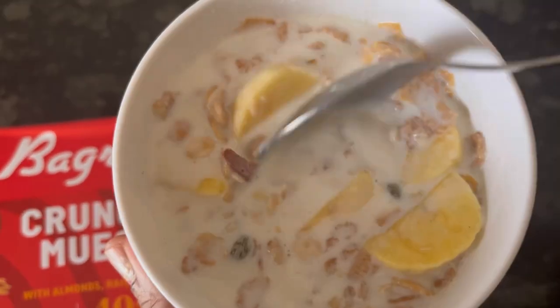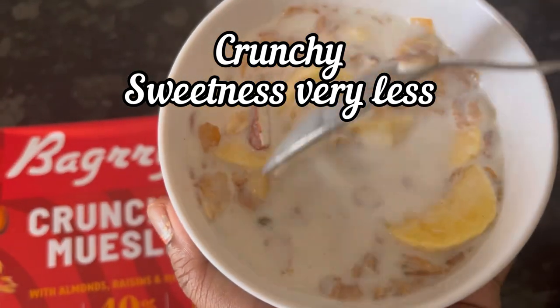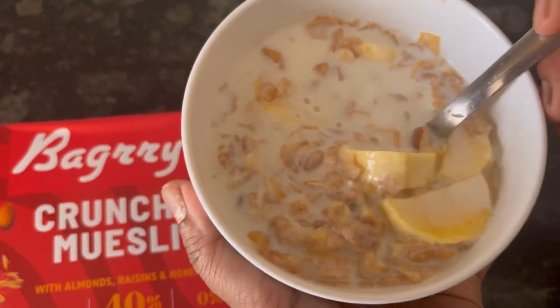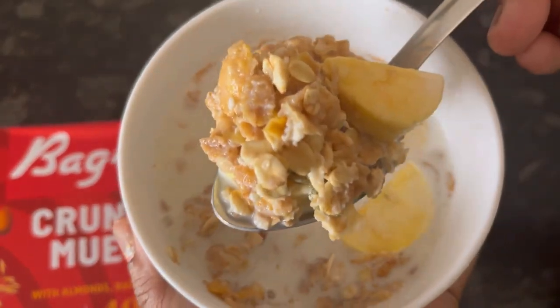So it is very crunchy due to lots of almonds and oats added in it, plus it is very lightly sweet — just the sweetness of honey and raisins you can get. It has good ratings and reviews on Amazon.